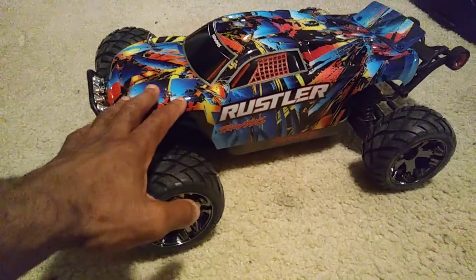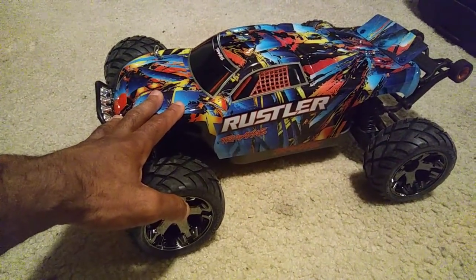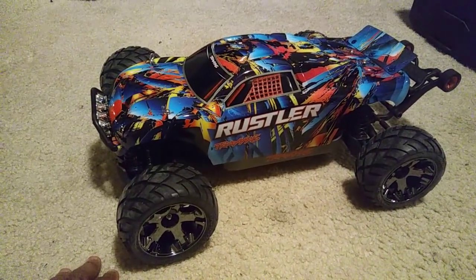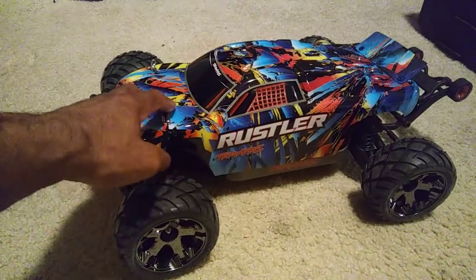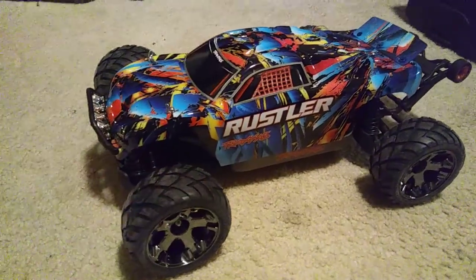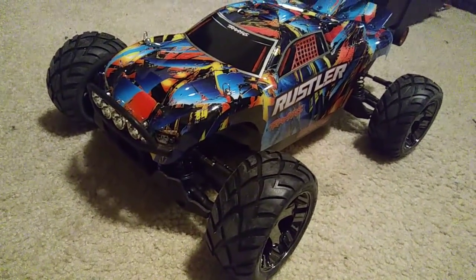This is actually the Traxxas Rock and Roll body. They stopped making this, but this is what came on the brushed Rustler about a year ago. Traxxas changed it up — I wish they would have left this body because it actually looked good. This is on my LCG Stampede 4x4 and you can see I've got the lights right there on the front.